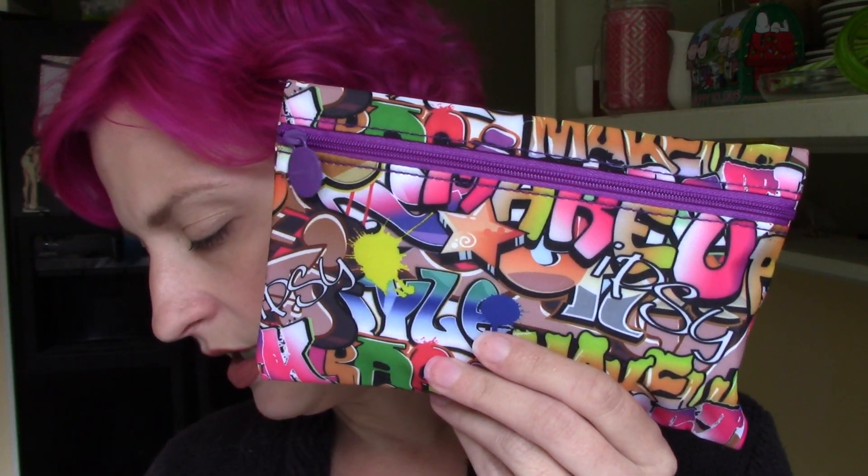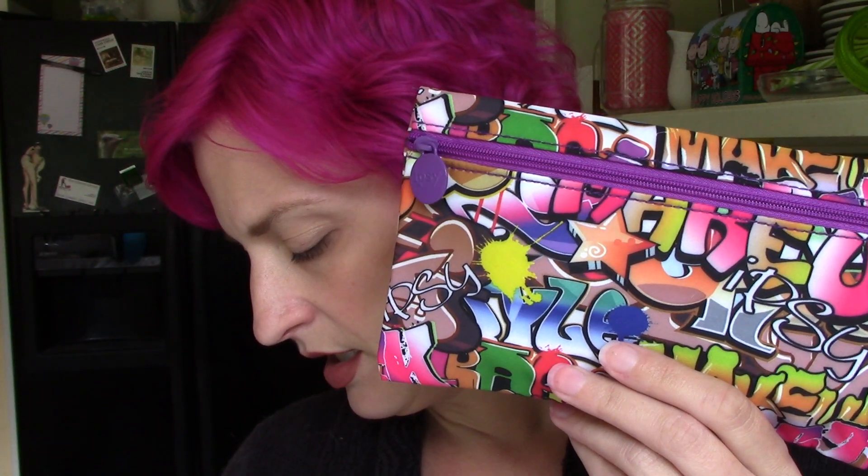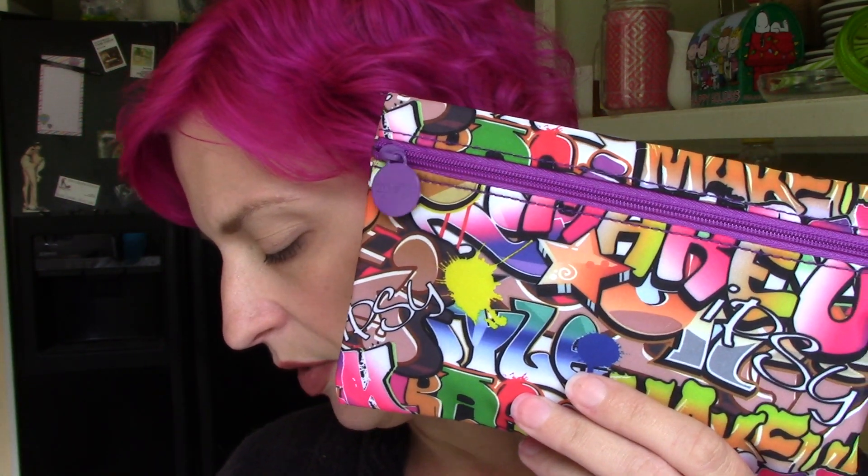Hi there everyone! So I got my Ipsy bag and I thought I would show it to you guys. The theme for this one is Rebel Rebel and it's got this kind of graffiti sort of look to it. The bag art was by Kimmy Rock, who's a graffiti artist. So it's pretty cute. Let's see what's inside.